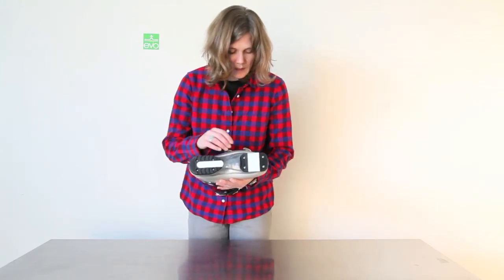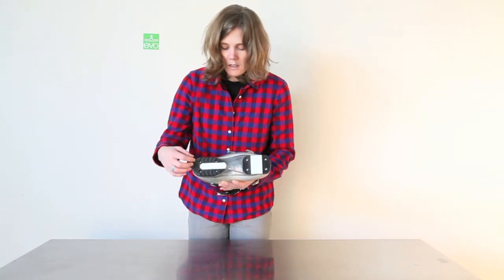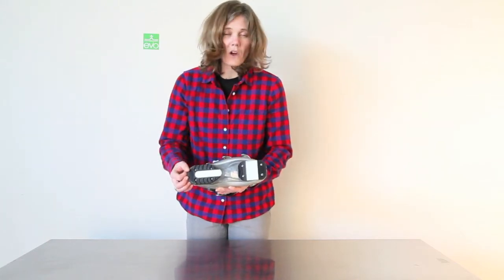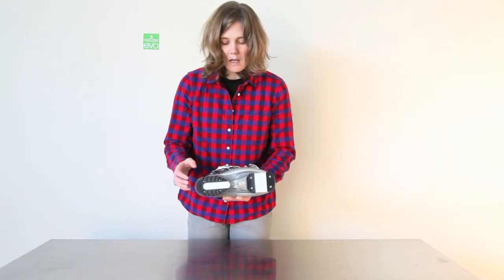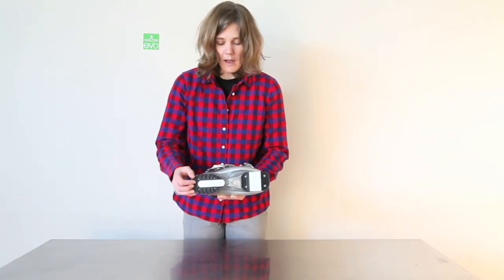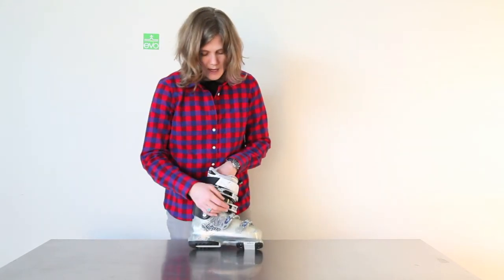Also on the sole, they've added what they call max grip. These black rubber sections are great for hiking — whether you're walking on rocks or in the parking lot, it's going to help you with better grip. Overall, a really cool boot from Lange, the Exclusive Delight 90. Check it out.